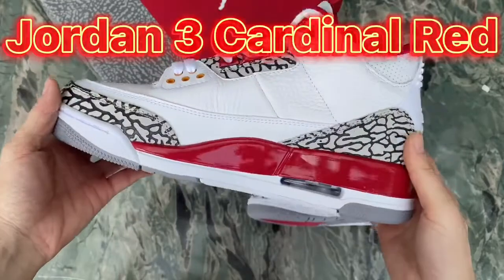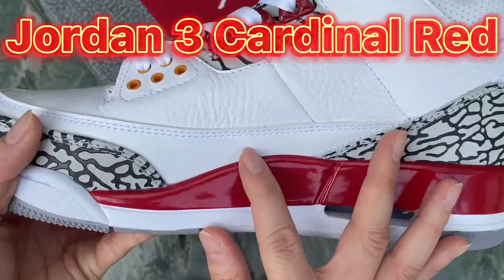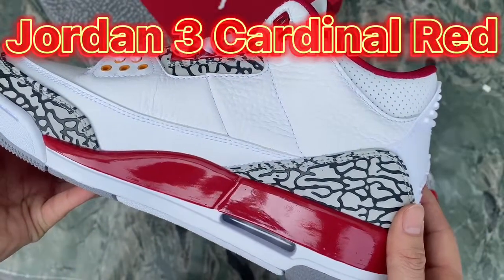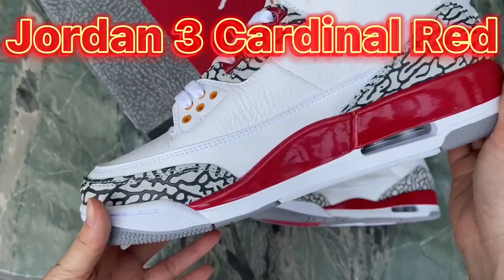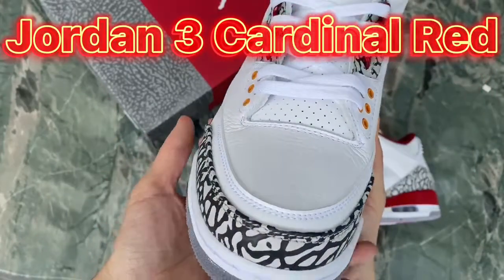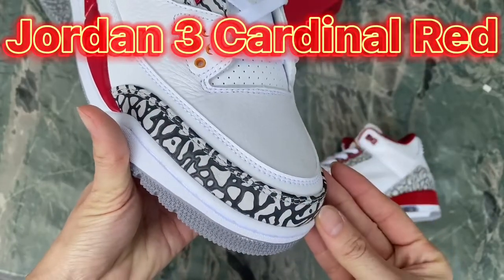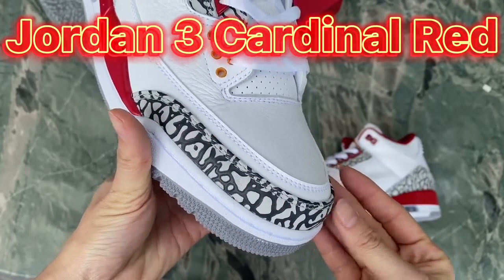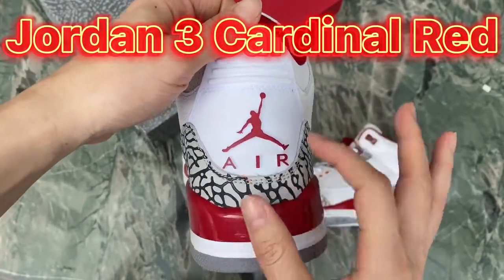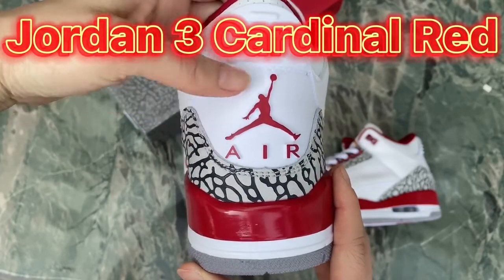Check the other side — we've got a different leather material in white color. And turning back to the heel, you can see the cardinal red Jumpman and the Air logo on it.